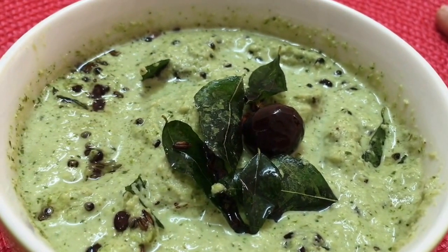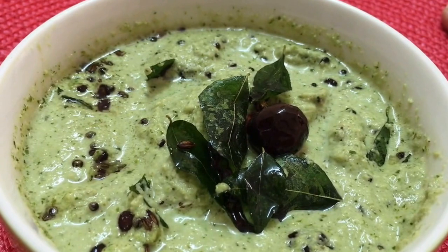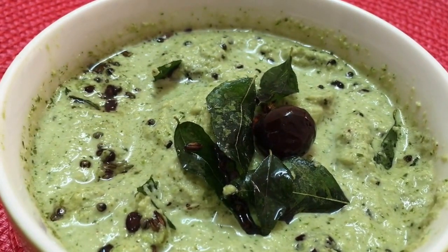The coriander and coconut chutney is ready! Do give it a try with some idlis, medu vadas, or masala dosa. Post your comments, share my videos with your family and friends, like me on Facebook, and subscribe to my channel. Thank you for watching!